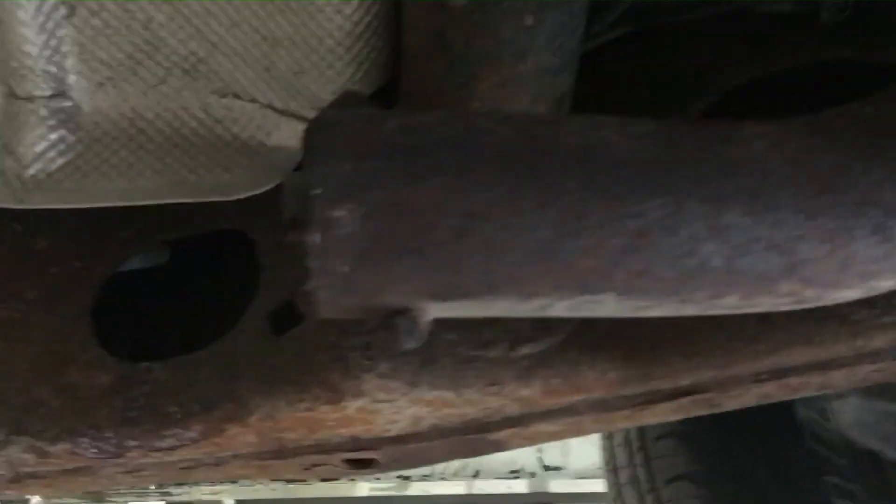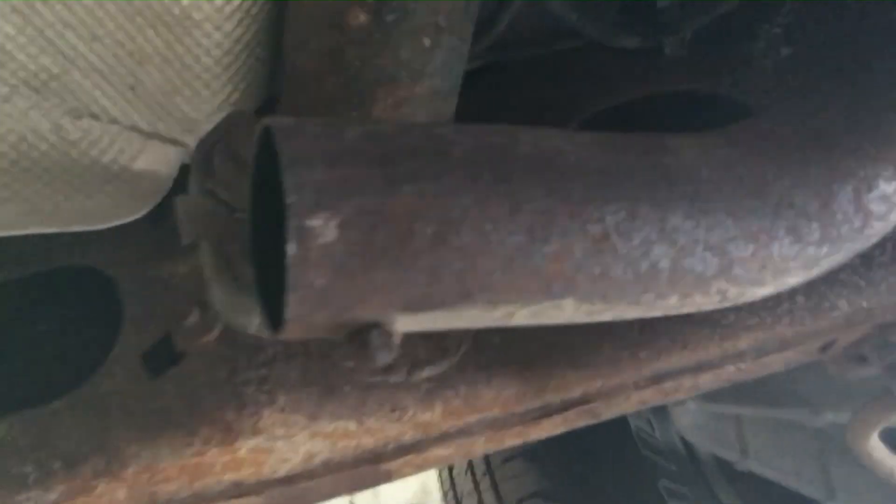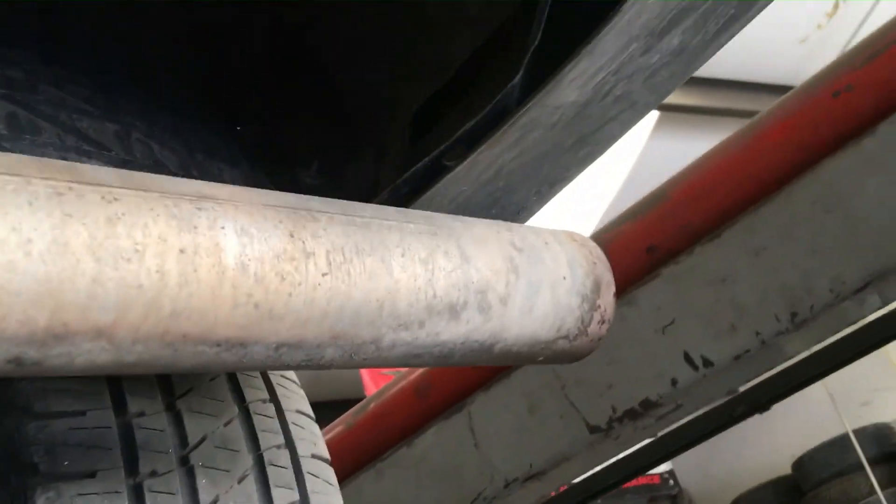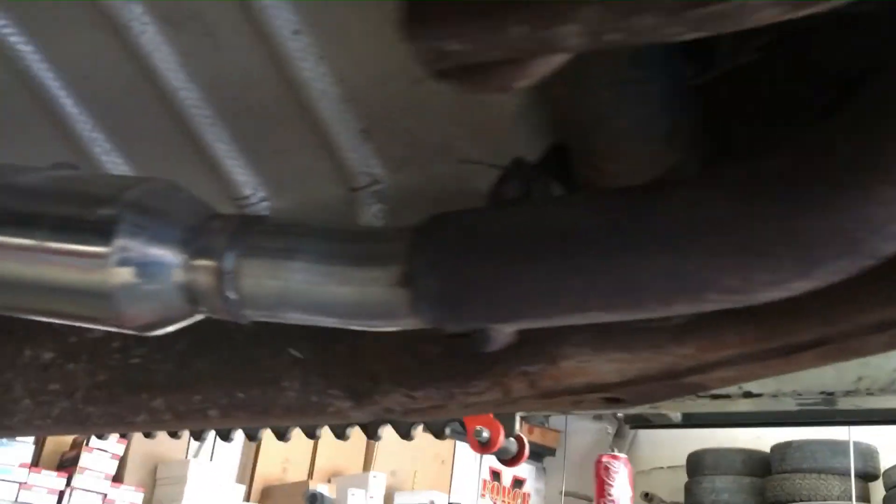There's the old muffler that came off the Expedition — about 40 pounds of boat anchor. There's where the new muffler is gonna go, and that new tip is gonna go right there. Here's the finished product: some pipe, free-flow muffler.